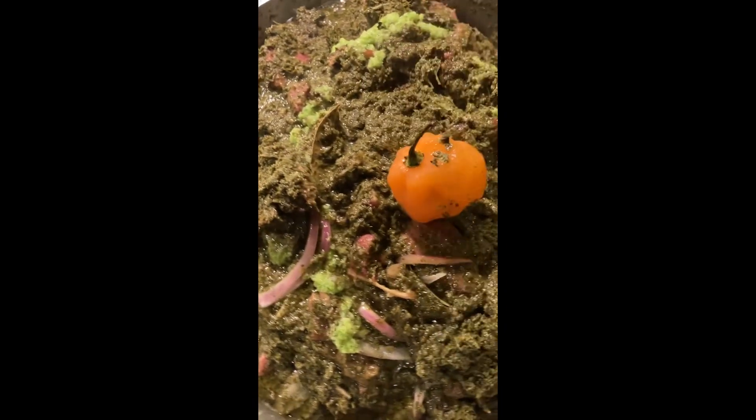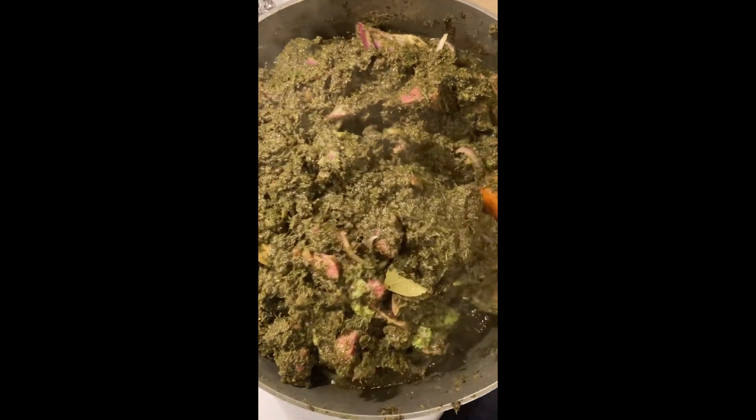Put the habanero pepper on top — back home we call it the floater, because when you cook it, it kind of floats on the surface — so that it doesn't get mashed in. Add the rest of the oil slowly, little by little, because this dish is really thirsty and sucks up the water. It just looks yummy — just delicious! I hope you guys are hungry. Anytime I cook it I'm hungry, and I really hope you enjoy it!